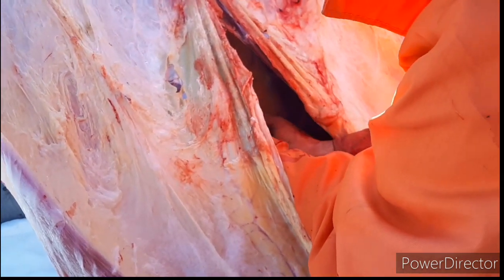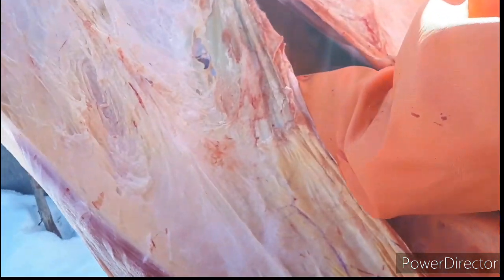You should be able to rip a lot of it when you start pulling on it, but just get the heavier stuff and pull on it to see where it's hanging up.